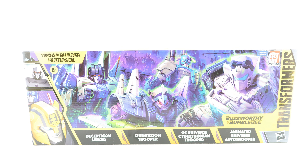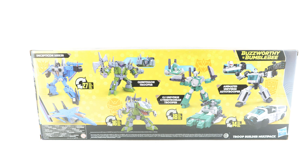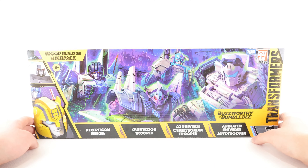On the sides of the box there are images like Megatron, Optimus Prime, and Bumblebee. Flipping this very massive long box around, the back has product shots of all four figures in their robot and alt modes, a small image of figures with alternate head sculpts, and the number of steps to transform each: Decepticon Seeker 27 steps, Quintesson Trooper 16, G2 Universe Cybertronian Trooper 18, and Animated Universe Auto Trooper 14 steps. That's it for packaging — let's get into the review.